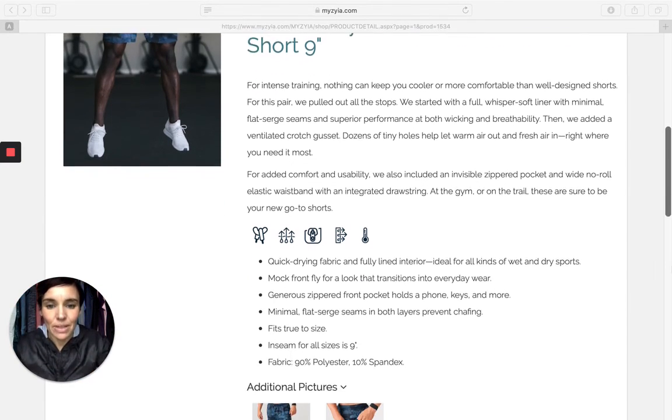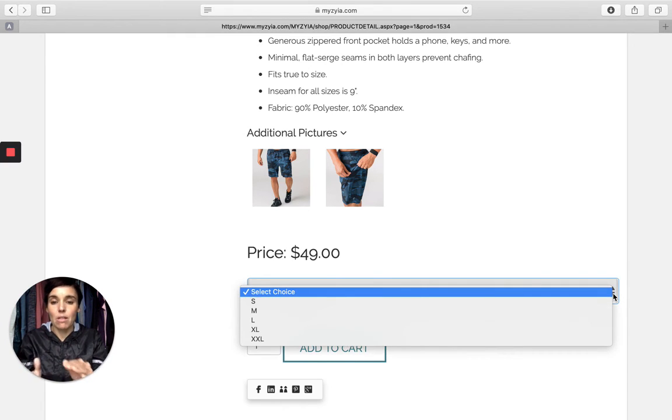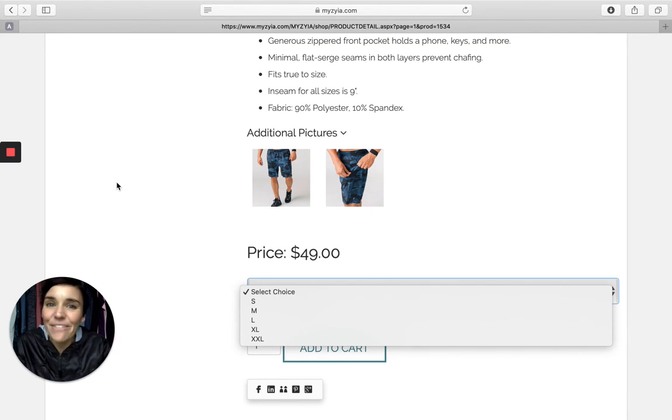Darling, absolutely love them. Quick drying fabric too — these are really lightweight for a short, even with that added interior compression short. $49 is all you're going to pay. They're currently available in sizes small all the way through extra extra large. Go grab you some, just click the link in the details below. Thank you again for watching, and remember, big things are just a pair of leggings away.